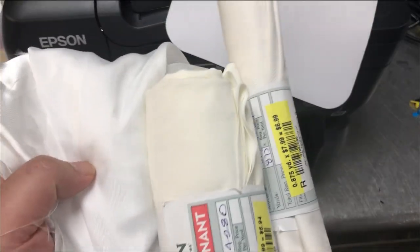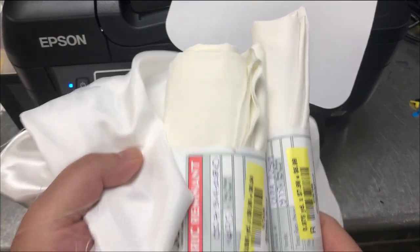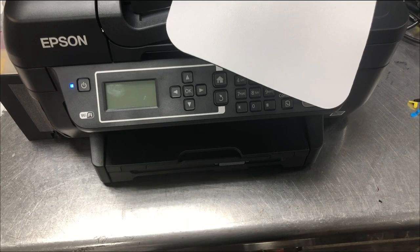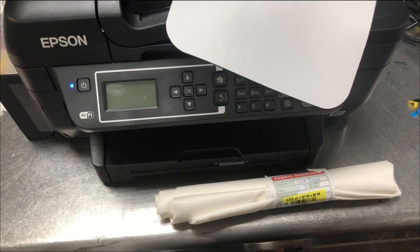It also depends on what type of material you use, such as a mouse pad or different kinds of fabric. Even with fabric — say polyester — we've got three different polyesters from Joann Fabric. It also depends on the temperature and pressure you use for the transfer. So for each thing that changes, you need a new ICC profile. Basically, it doesn't make sense to make a generic ICC profile.